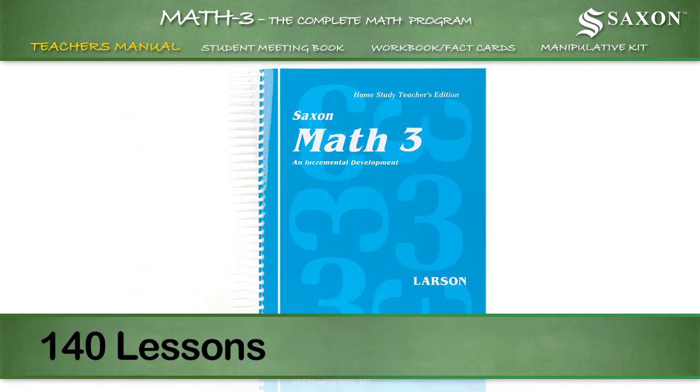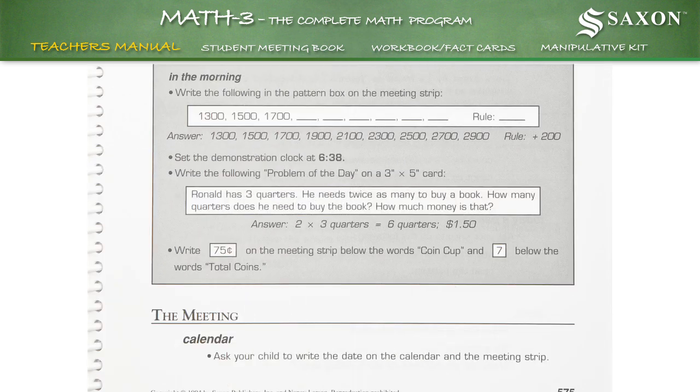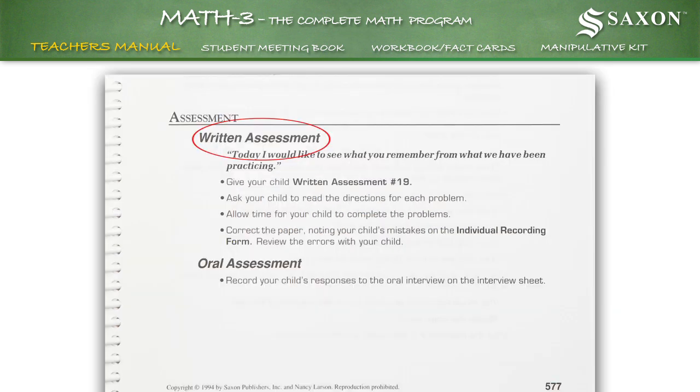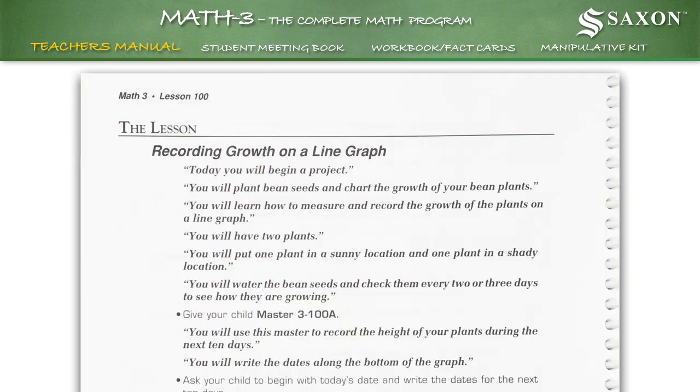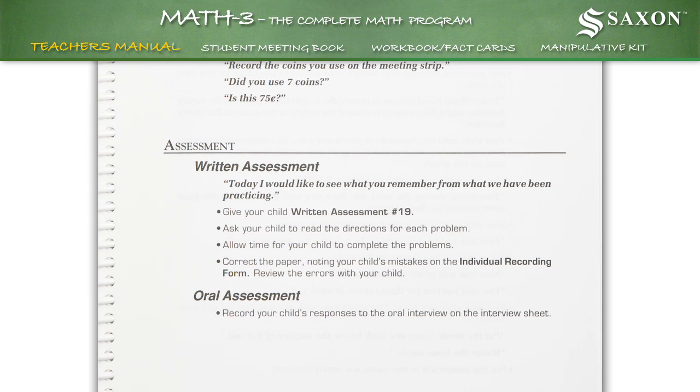The manual includes 140 daily lessons, each of which includes lesson preparation, a list of materials needed to support class instruction, the meeting, written assessment, oral assessment, the lesson, and class practice. Every fifth lesson includes a written assessment, and every tenth lesson includes an oral assessment.